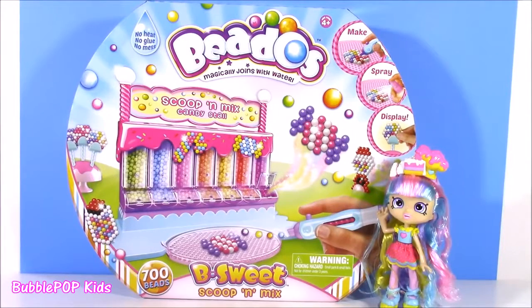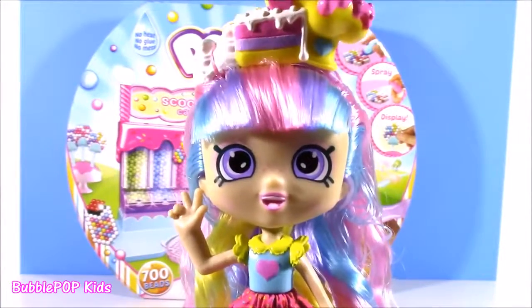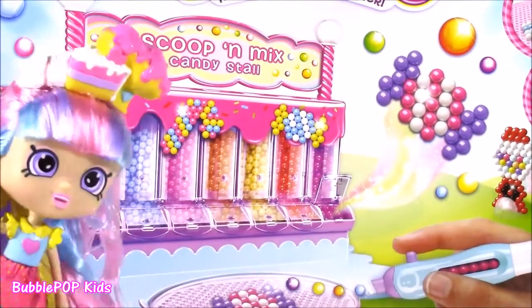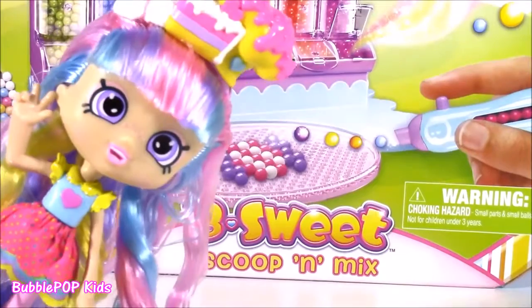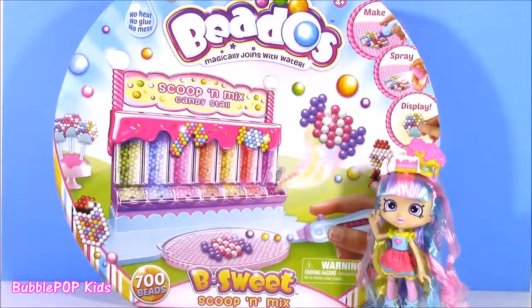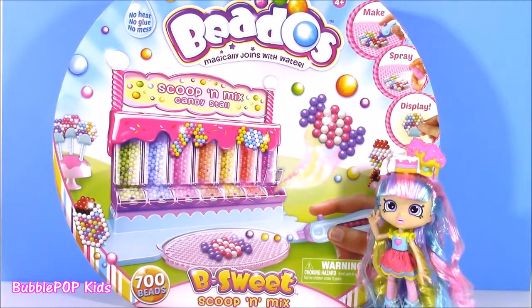Hi everybody! Welcome back to Bobble Pop Kids! Get ready for some sweet, sweet Beedos! I love, love, love Beedos! And today we have - look at this one, you guys. Looks like a candy machine. It is the Beedos Scoop and Mix Candy Stall. Thanks, Rainbow Kate, for that introduction. That was little Rainbow Kate, my favorite, favorite Choppies doll of all times. We have the Beedos Scoop and Mix Candy Stall - you guys are gonna love this.